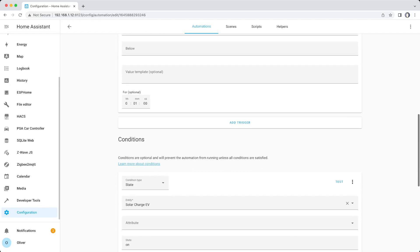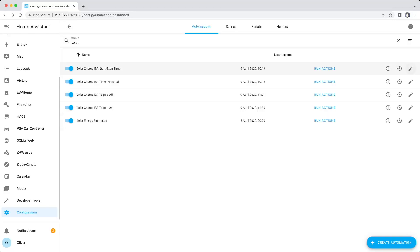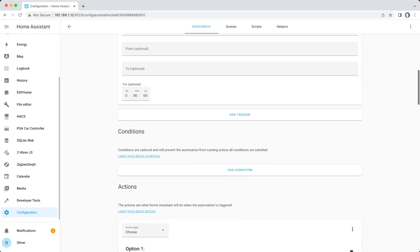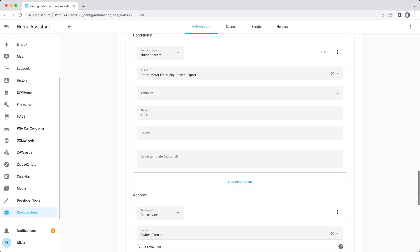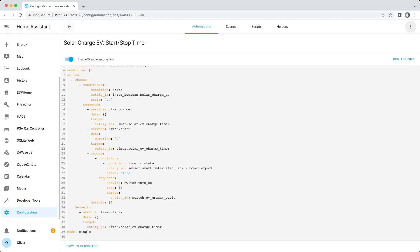The reason for those delays is because I don't want it bouncing on and off as clouds come and go, knocking out the generation power from the solar panels. I wait a few seconds while it's importing, just in case a cloud goes over, so it won't suddenly start cutting in and out. Finally, I created an automation that triggers when you toggle the Solar Charge EV helper on or off. The idea is that if, when you turn on the helper, there's enough power being exported to charge the car, it'll turn on the smart switch straight away. When you toggle the helper off, it'll turn the smart switch off. There's also a timer to automatically time-limit how long this charging function runs for, but you don't need to complicate things with that if you don't want to.